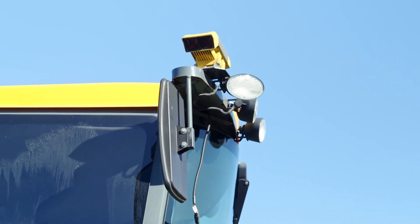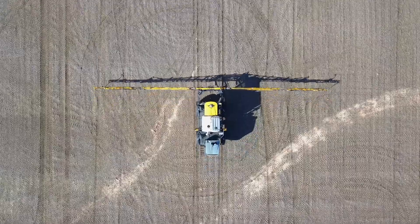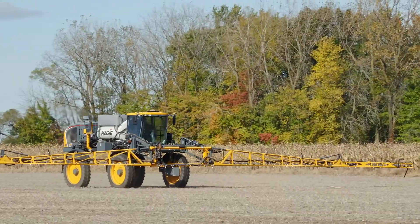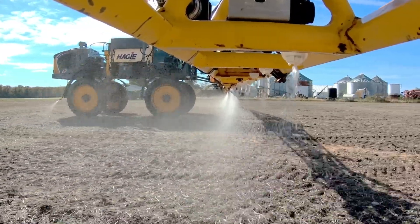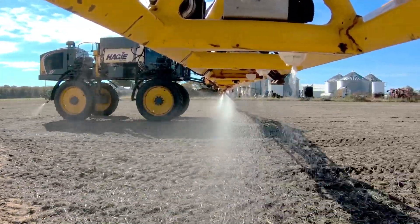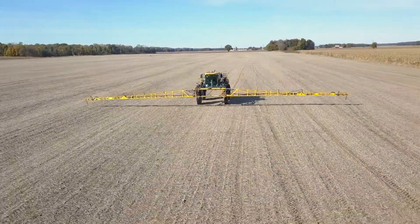The CropSpec helps us go through the field and it gives us imagery of what plants are healthy or not. We'll do it in a pre-pass when we're spraying the first pass, so that when we come back with the nitrogen, we can actually see what that plant needs right there and hopefully cut some costs on nitrogen. This is our third year using it, just to get more data on what we're doing and to see how we're gaining our profitability.